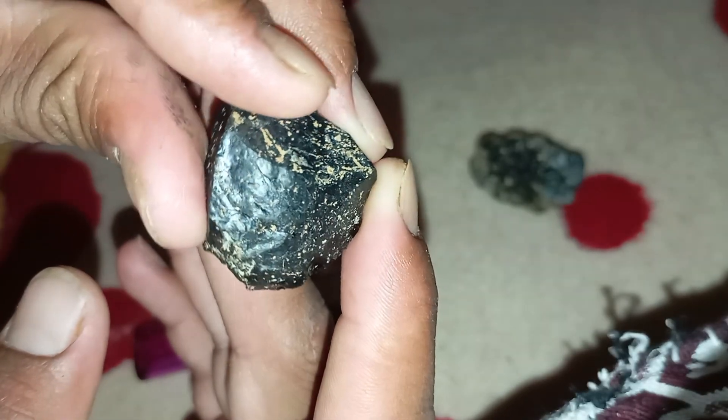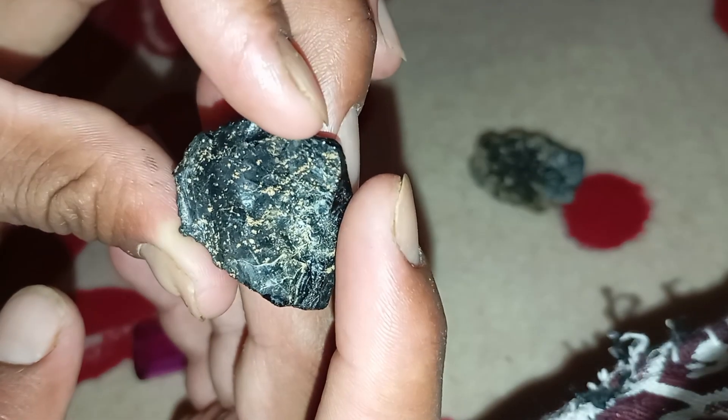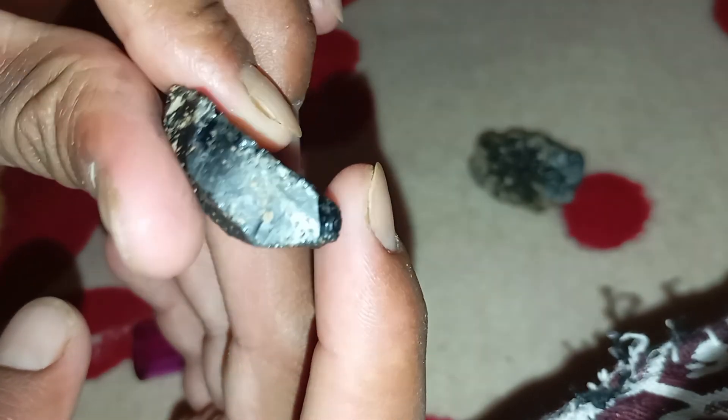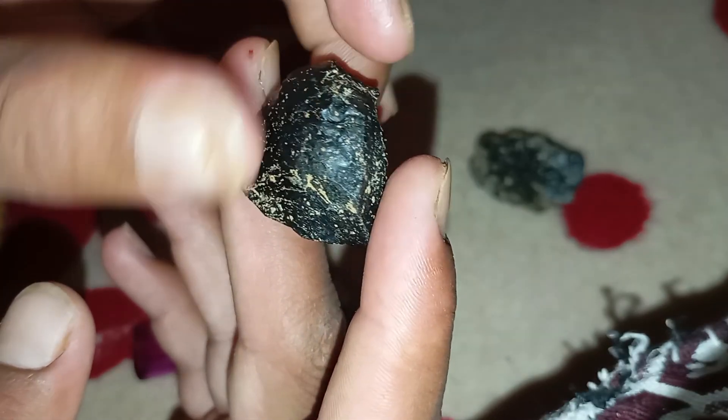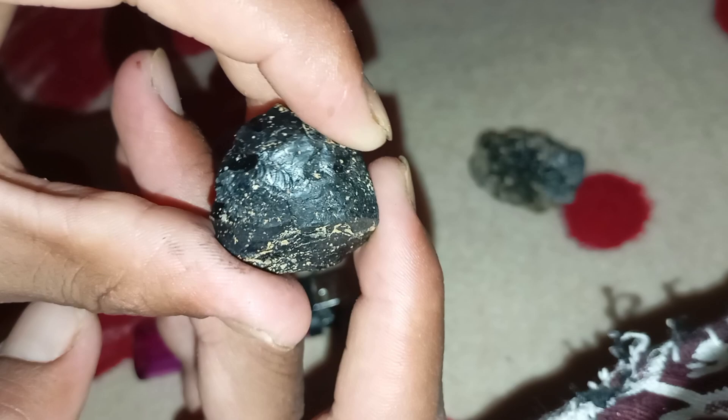Why the fire test works: diamonds, including black diamonds, are made of pure carbon atoms arranged in a very strong crystal structure. They have extremely high thermal resistance and can easily withstand temperatures over 1000 degrees Celsius without damage. Imitations like glass or cubic zirconia can't handle this kind of heat — that's why they break or lose colour.